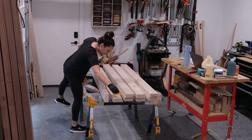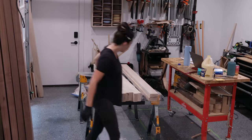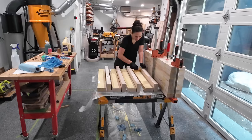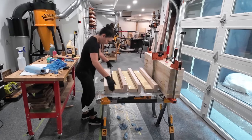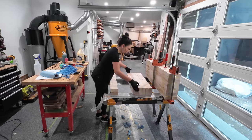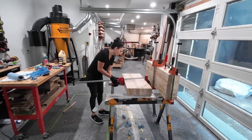In previous videos where I've made workbenches I work on an existing workbench, and that seems to get some people pretty angry. Yes, to build a workbench you will need a surface to work on. Use a folding table, work on the floor, build or purchase sawhorses. It's not that complicated, guys.